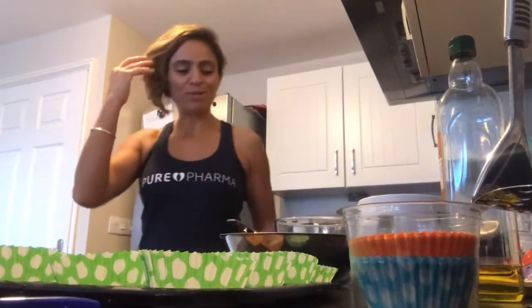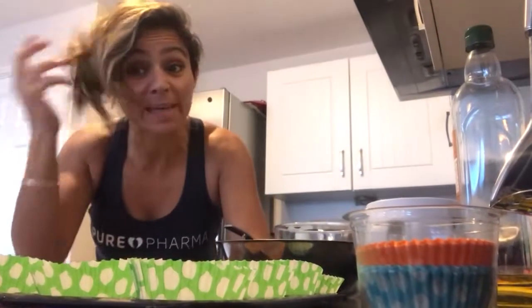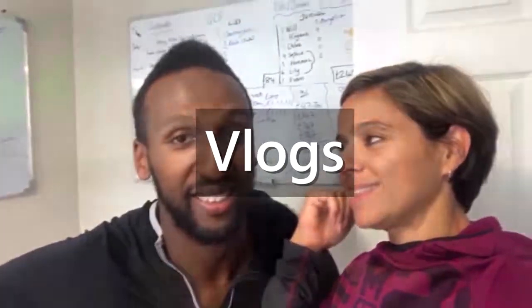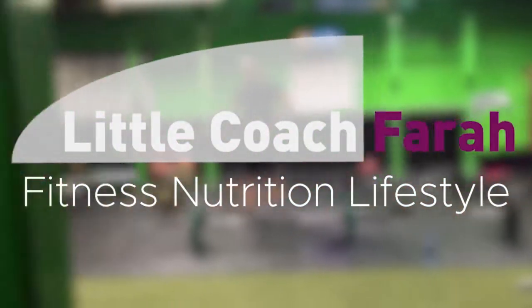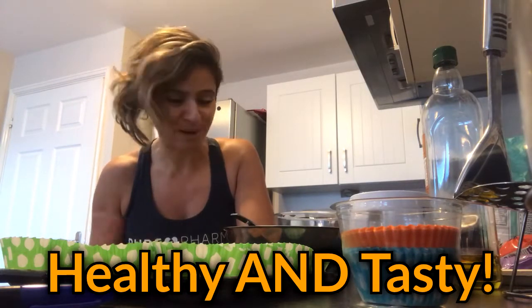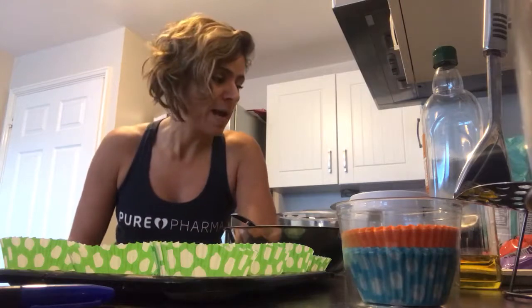Hi guys and welcome to my YouTube channel. Today we're making something different — homemade muffins that are low in sugar, low in saturated fats, and have decent ingredients to give them nutrition as well as satisfy a sweet tooth. This one's for you, Mandy Johnson — we mentioned this last week at our graduate group.